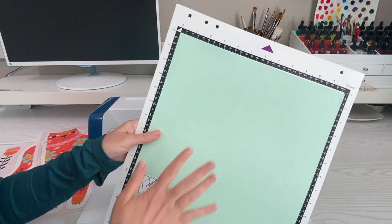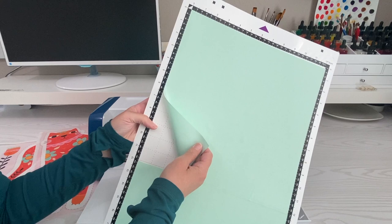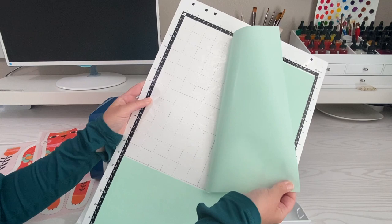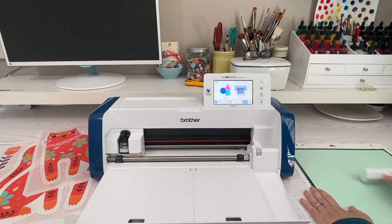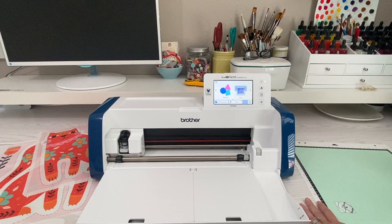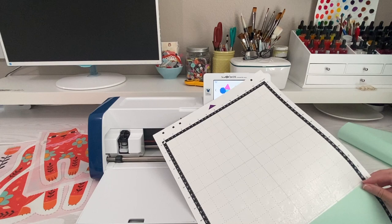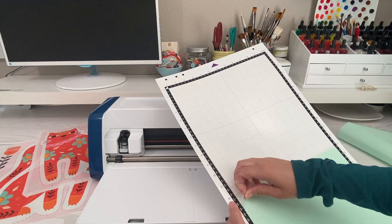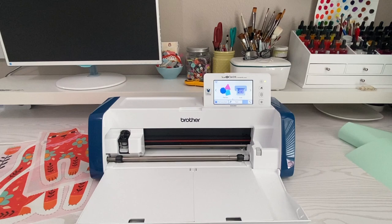I have a 12 by 24 inch standard mat for my ScanNCut and I went ahead and put fabric support sheets on it. This adds an extra level of stickiness so it really holds onto your fabric. Take off the protective covers, smooth it on, and make sure most of the air bubbles are out. Remove the backing and save it because you'll want to put it back later. Once you have fabric support sheets on, do not put paper on top — it will not come off.